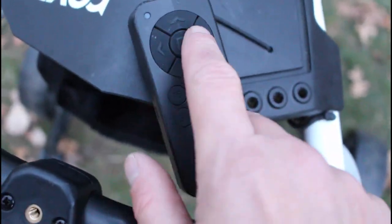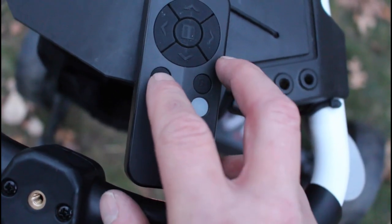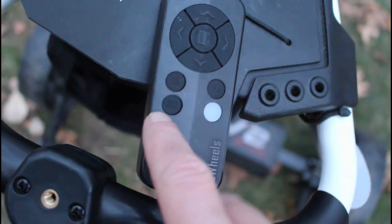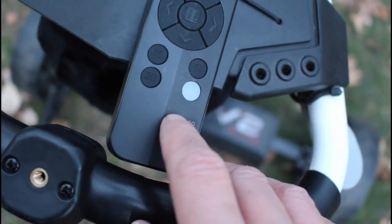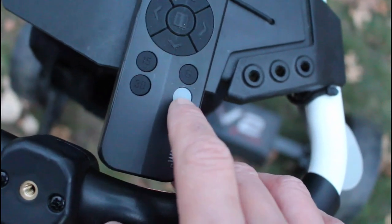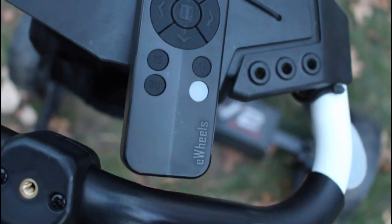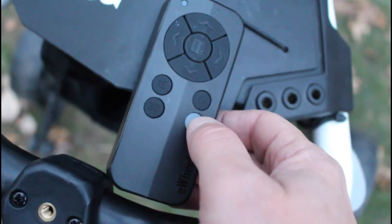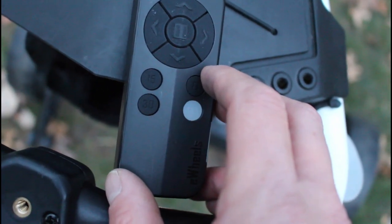The remote is pretty self-explanatory: you've got forward, backward, left, right, and stop. There's a 15 and a 30 — hit that and the cart will go 15 or 30 yards and stop automatically. You've got the G for gyroscope, which is the yellow light on top of the battery — I always leave that on. There's also a lock button: when I'm going to the green, I drive the cart to the side, grab the remote, hit the lock button, put it in my pocket, and putt out. Hit any other button to unlock it — this stops you from accidentally hitting a button while the remote is in your pocket.